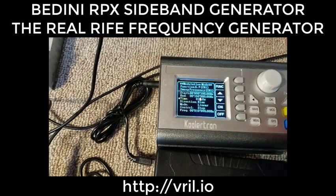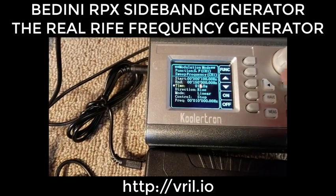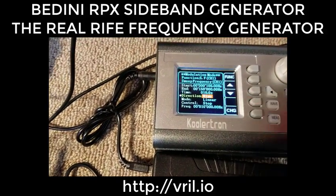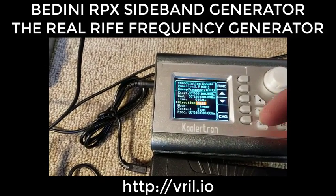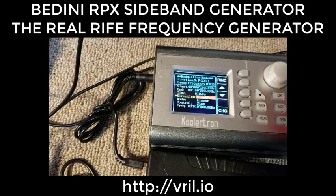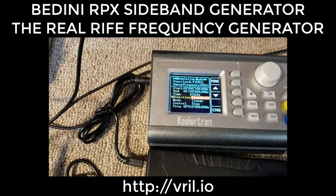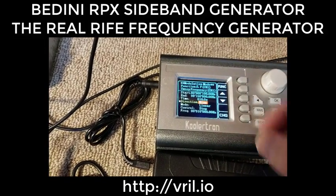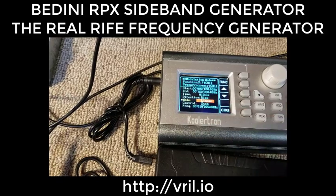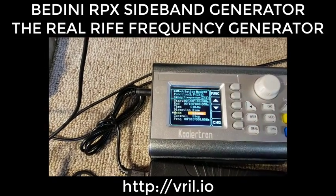The time is already set, so I'll leave it at 10 seconds. Rise means sweeping upward; fall means sweeping downward; rise and fall goes up and down continuously. I'm going to set it for rise. For mode, you always want linear — make sure not to select logarithmic. Always use linear.